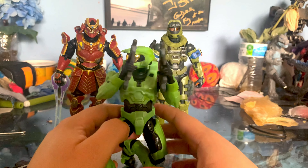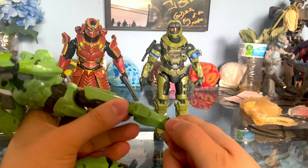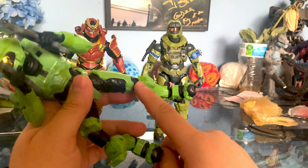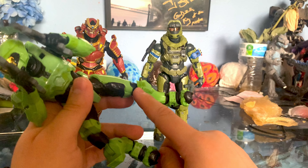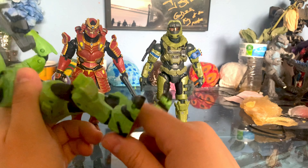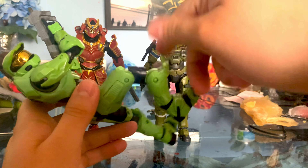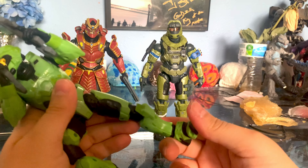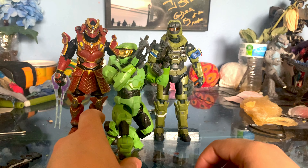You can dual wield just like Halo 2 and the articulation is pretty good, although I do want to complain about something. Right here — this is supposed to be a separate piece like they did with the Halo Infinite Master Chief, but for some reason they didn't do it with this one; they just made it one solid piece. When it's standing like this it looks okay, but when it's bent you just have this large piece sticking out, when they could easily just put it on the knee like they did with the other one. That's a weird design choice. It doesn't look great, but it does help with balancing so you can still get this pose.